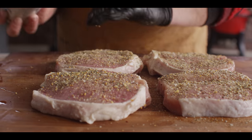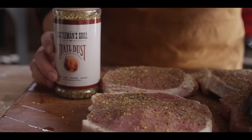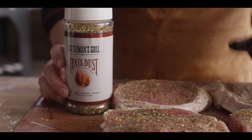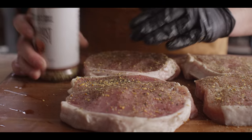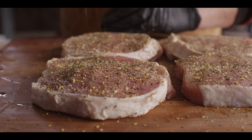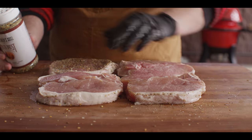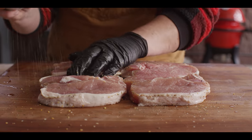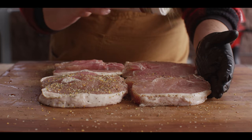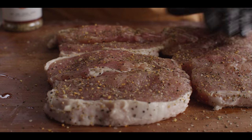For our seasoning today we're using the Cattlemen's Grill Trail Dust All-Purpose Seasoning — a lot of savory flavors in there. We're working from that savory angle and we'll catch up with the barbecue side of things when we glaze at the end. Make sure we work that rub into the meat so it's attached, and do the same thing on the back side. As soon as the grill is ready to go, our chops are ready to go.